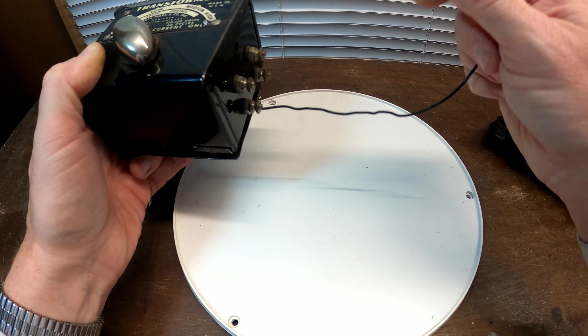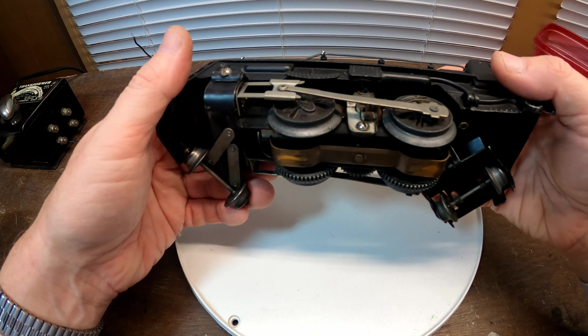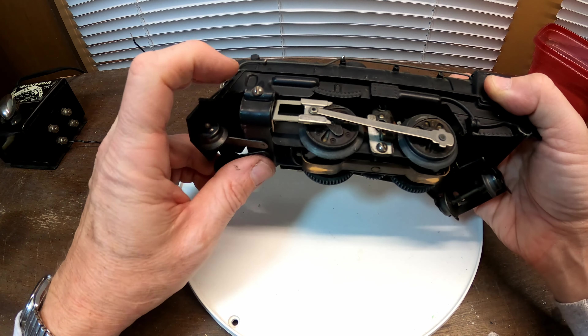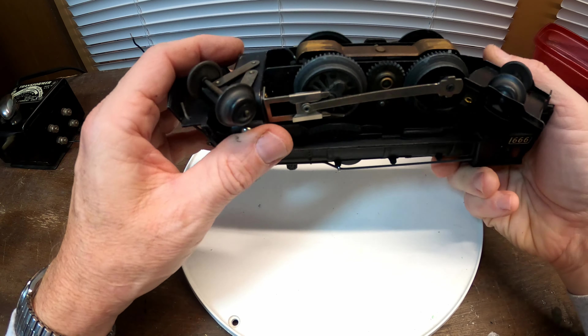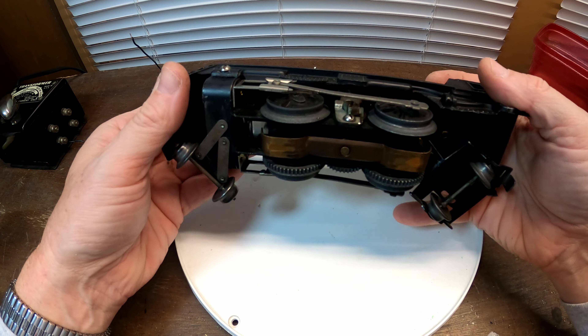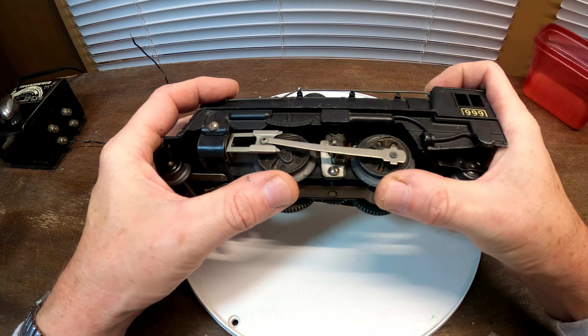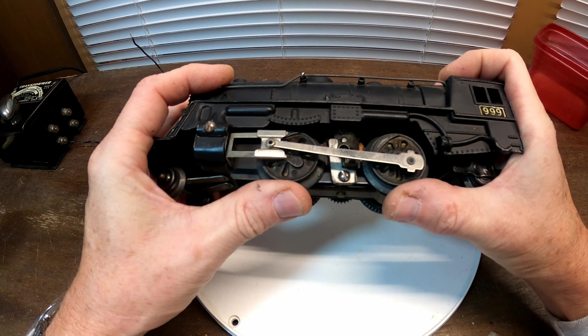The accessories terminal has a constant output, and there's a little reset for overload protection. This train has quite a bit of weight to it. It looks like it has two screws on the side that hold it in place, and there's another screw on the side whose purpose wasn't immediately clear. The motor does turn, so it isn't locked up.